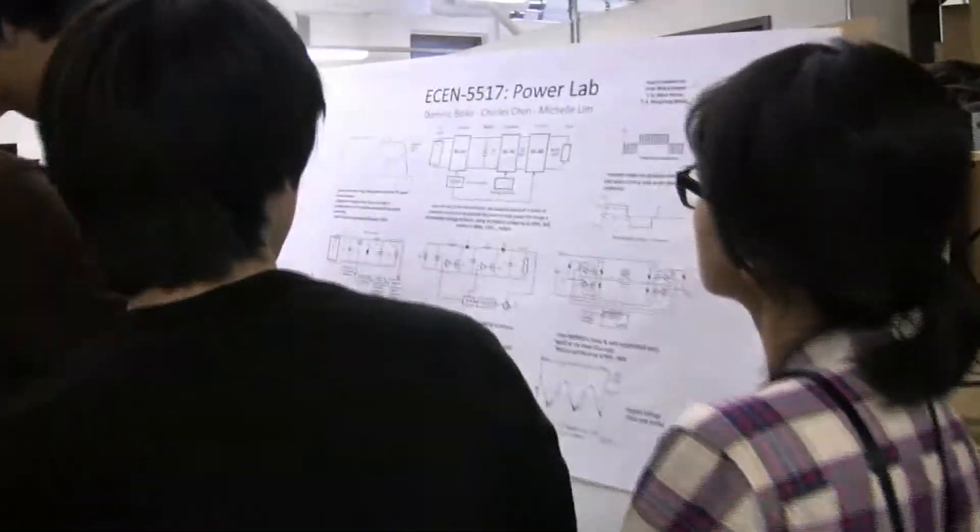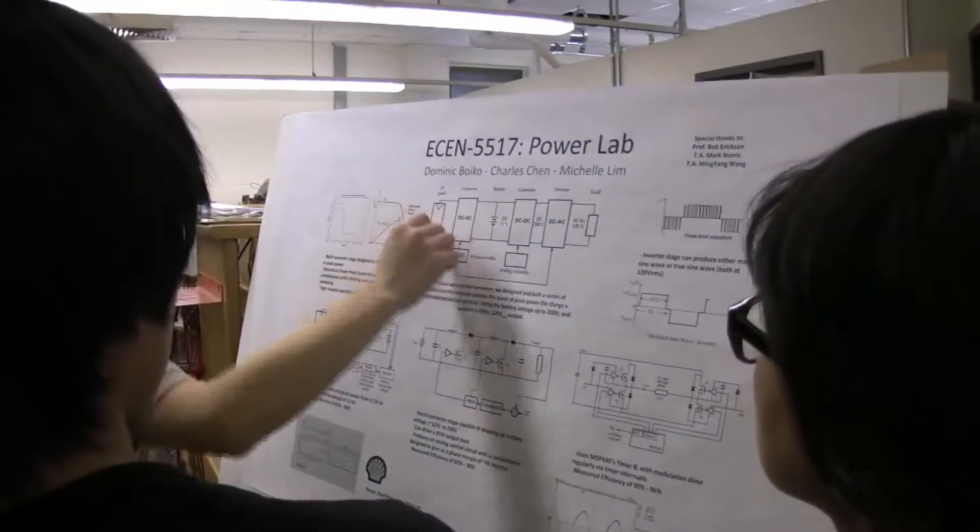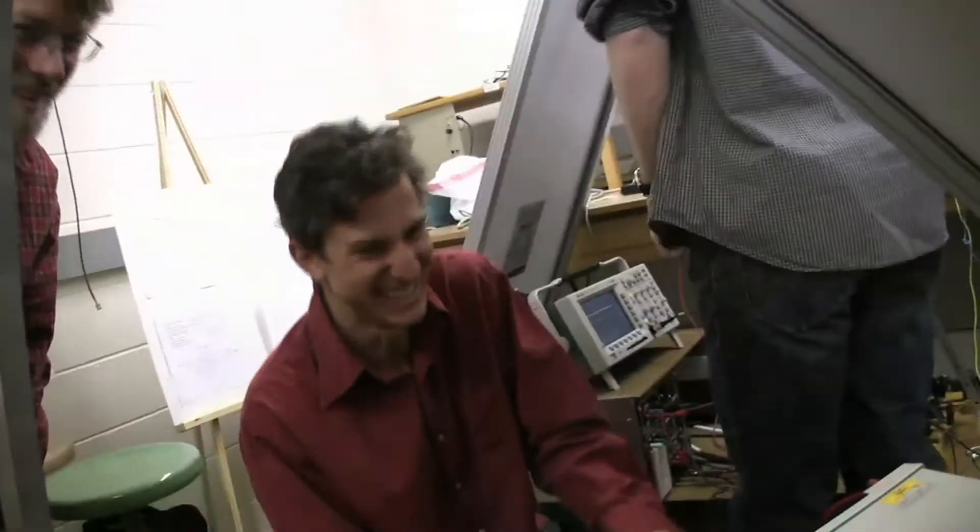The students right now are demonstrating their systems, and we're having a competition to see who can build the most efficient system that can extract the maximum power out of the sun. Unfortunately today it rained, but we're simulating the power system indoors and doing the best we can. Last year we had sun and we actually ran it outside.